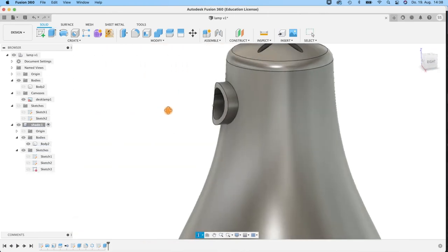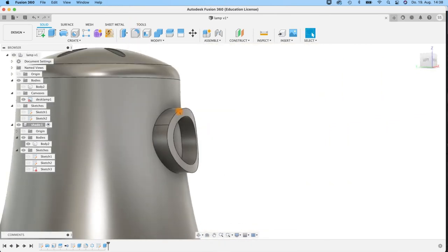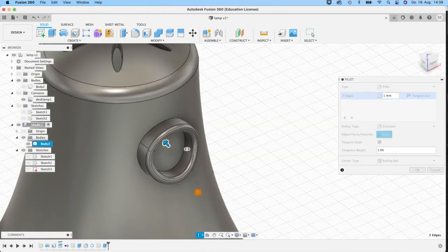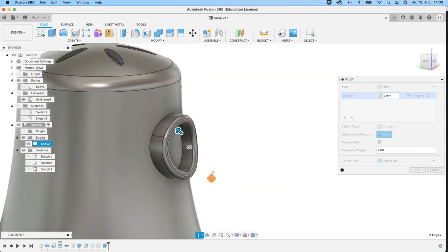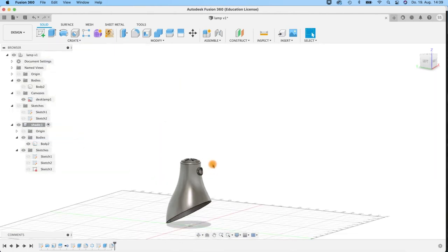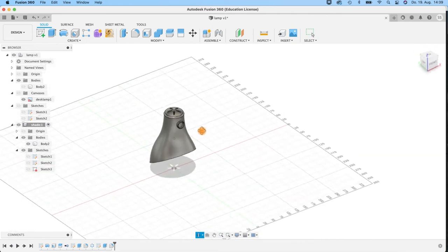Then of course I'll do some filleting again — do it on both sides. Let's take one millimeter. One is fine. My lampshade is more or less finished. Of course I can cut a hole inside it — get the sketch back, create an extrude, select the inner circle, pull it out, set the operation to Cut, and hit OK. Now we have a hole in here.